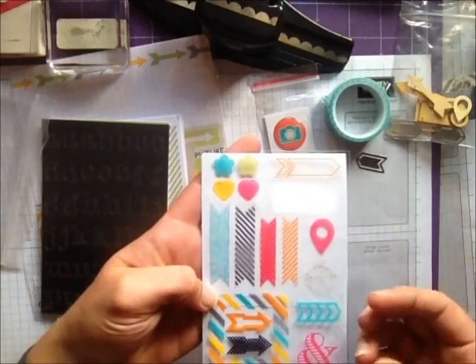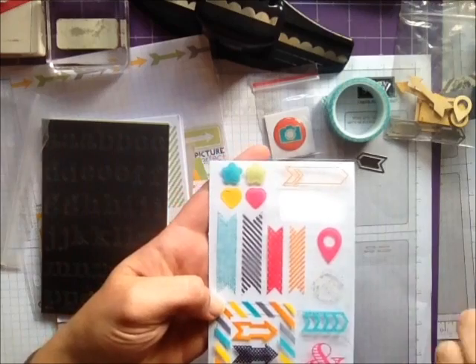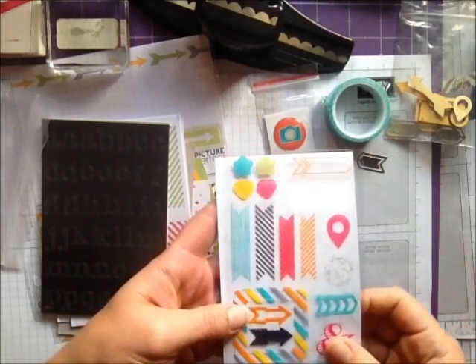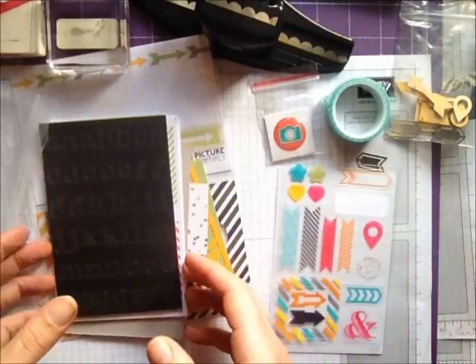These aren't stickers — they're just acetate to use your stapler or some washi tape to adhere them, or to tuck behind embellishments. So some more geotags and little embellishments.